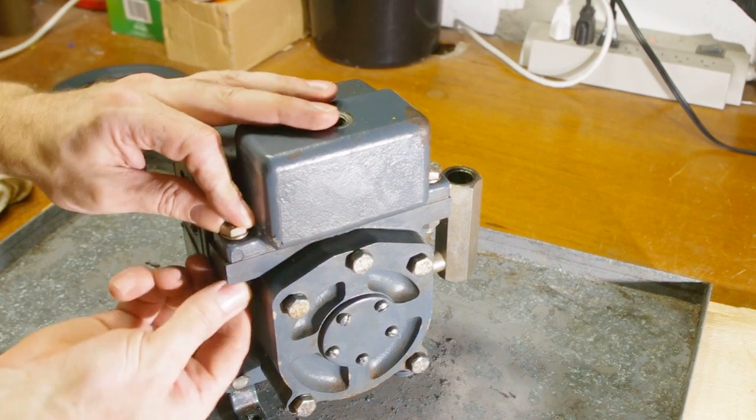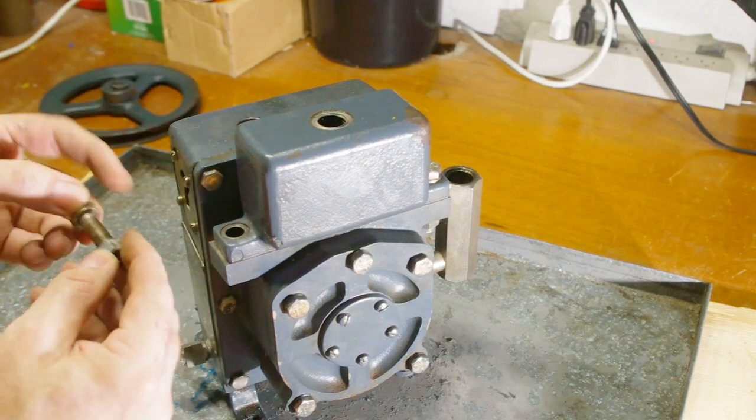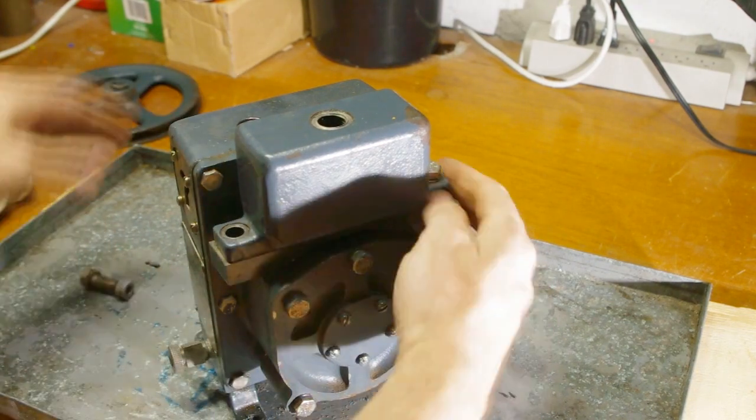I think the intake chamber is like a pressure accumulator or a resonator in a car intake. It keeps standing waves from forming in the vacuum line, which would really mess up the flow through the pump.